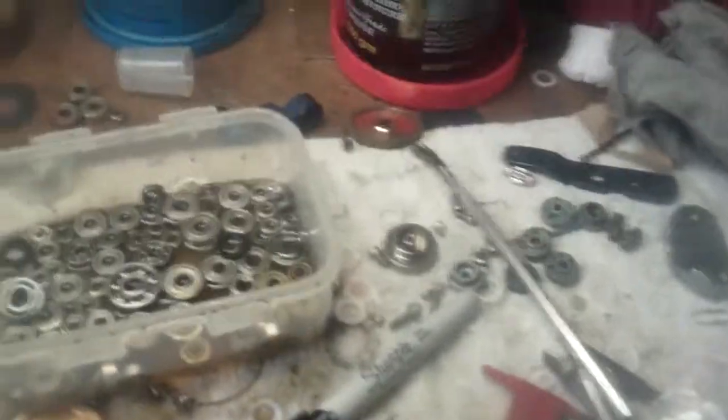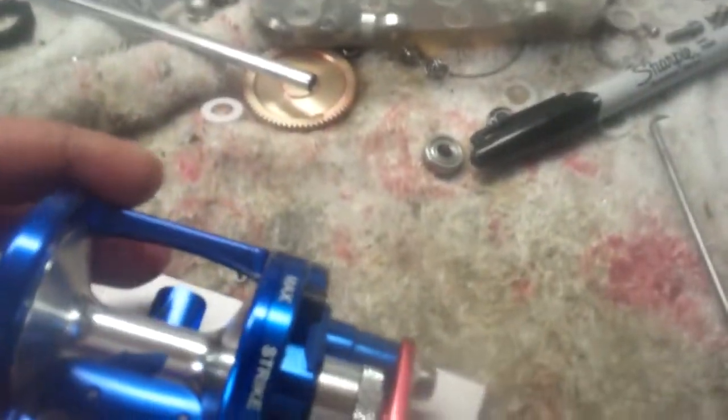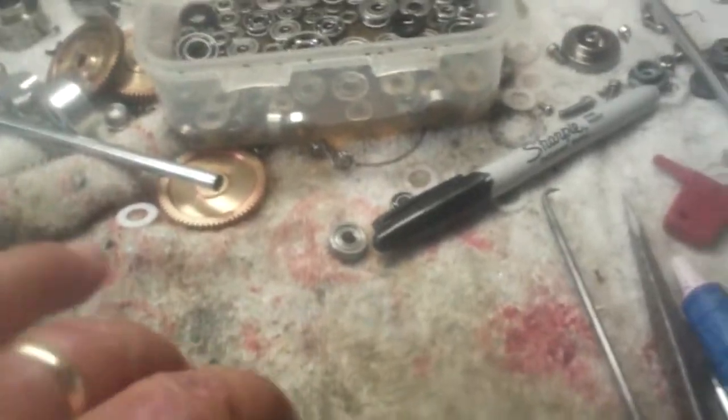All right guys, I'm going to show you a little bit here about how we get the free spool on our — this happens to be a custom reel that's done here at Canyon. A little red, white, and blue for Veterans Day. And I'm going to show you what's involved in getting free spool on these reels.